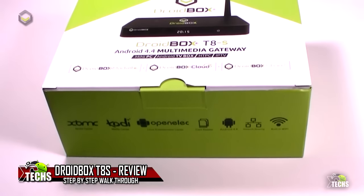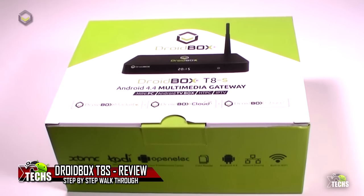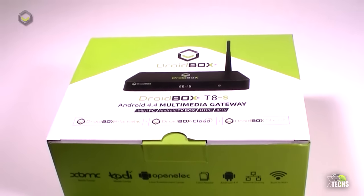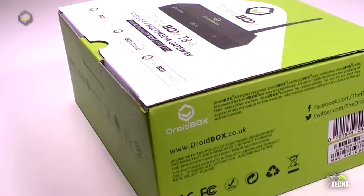Thank you for visiting our channel today. I came out to show you guys a brand new box that I received from DroidBox, and it is called the DroidBox T8S. This box is jam-packed — today we're going to unbox and review it.